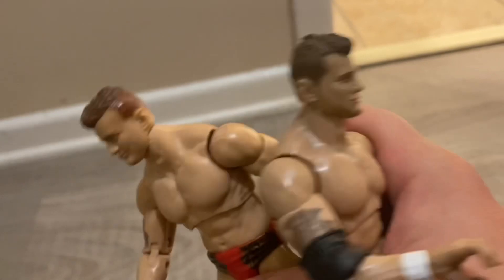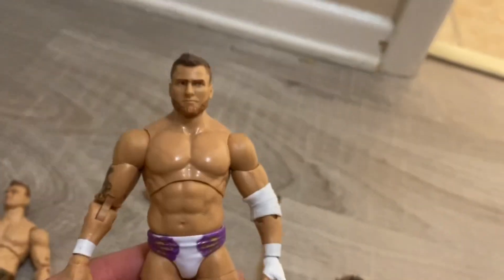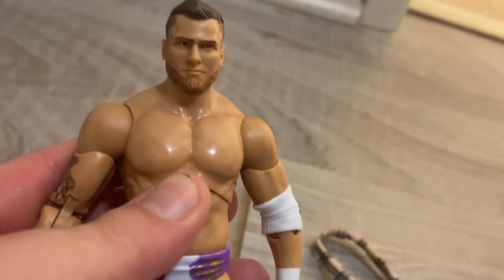One of the fun facts — these two figures are Unrivaled Series 2 and Unmasked Series 2, pretty cool. Let me know in the comment section below which MJF you like better — the Unrivaled Series 6, Unmasked Series 2, Unrivaled Series 2, or the Unmasked Series 4.